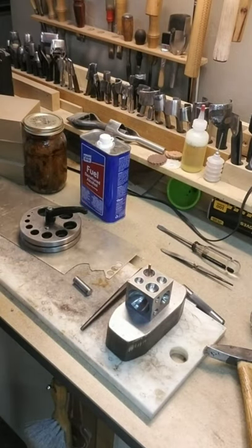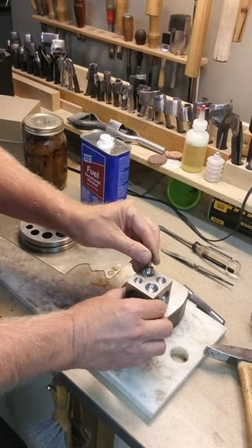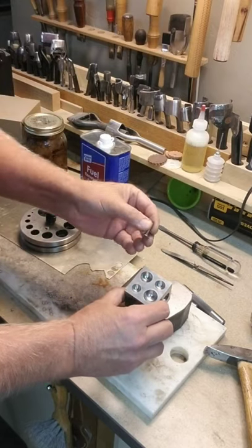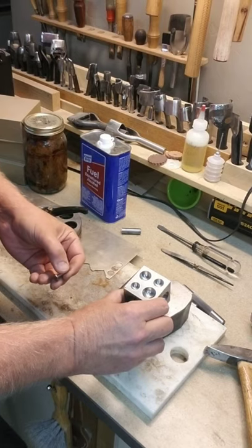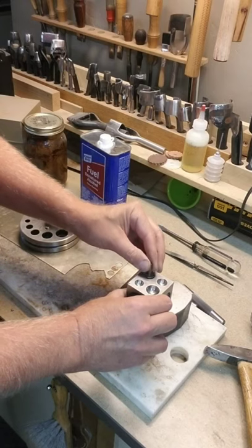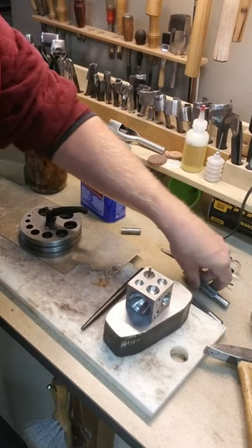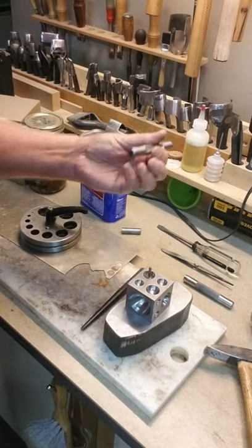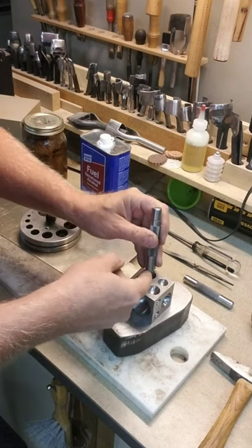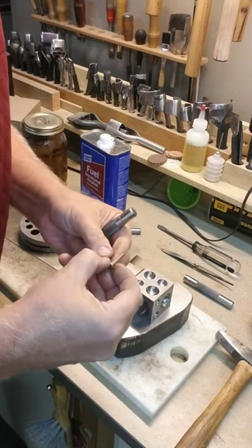I tried something here that worked really well. This is just a dapping block, and I used one of the holes — that's probably the three-quarter inch. Half would make it too domed, so that must be three-quarter. I just put it in there and then I've got these rivet sets that came from Bob Douglas — you probably have one. If you just put that in there like so, it domes it and it doesn't bend or mess up. I tried it first without this and the rivet got a little bit bent.